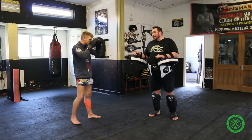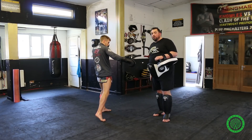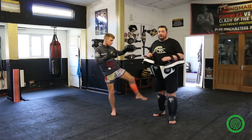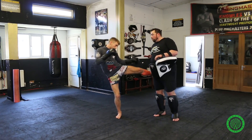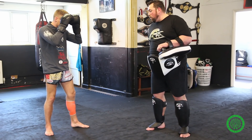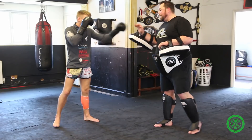John will fake the right roundhouse kick twice, making me block. This leg is now static, taking all of the weight, so when John left roundhouse kicks it'll be very painful. Just do that slowly, John — fake the right kick, fake the right kick, drag round and kick. Watch John's footwork: he drags the right leg round and kicks the supporting leg.